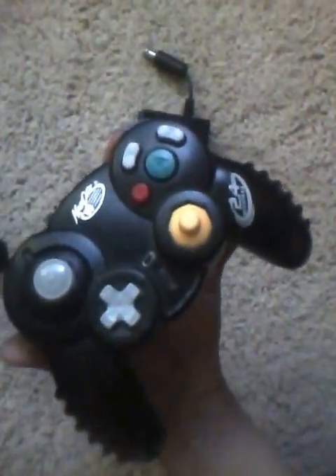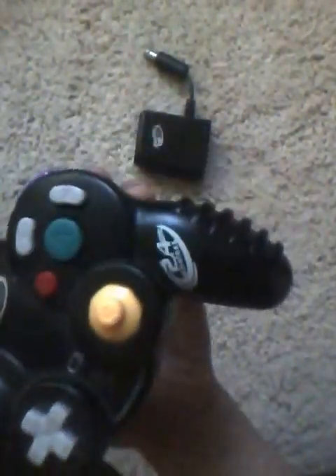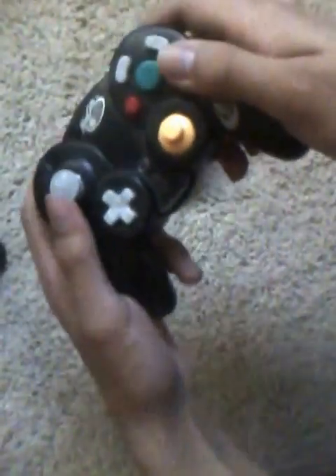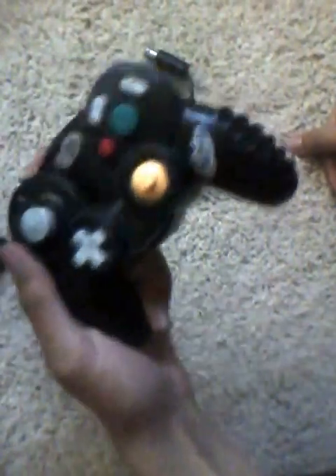At OSNVTXReviews.com, today we're talking about the MadCatz Wireless 2.4 GHz Wireless Remote Control for the Nintendo Wii, or for the Nintendo GameCube.